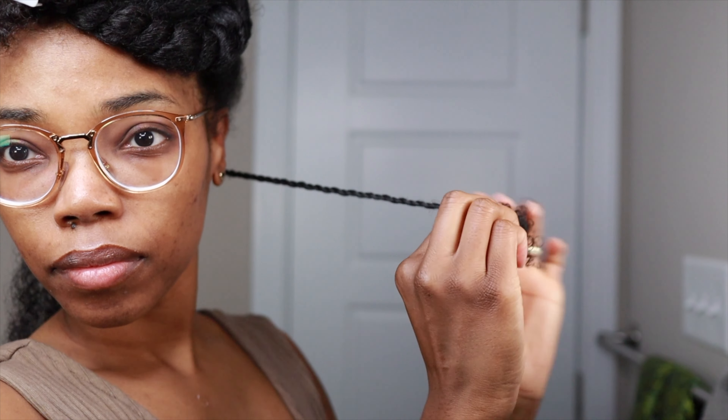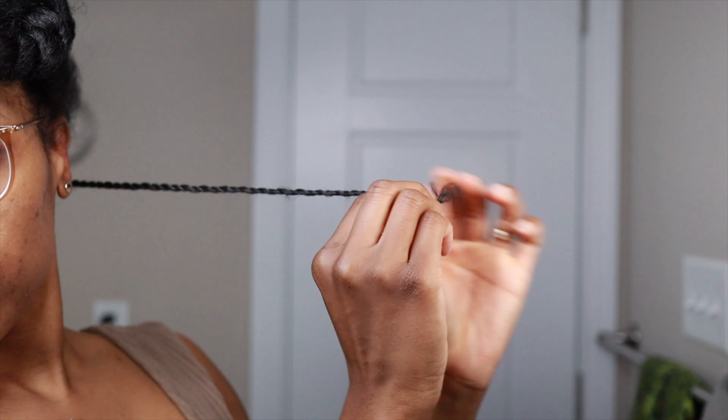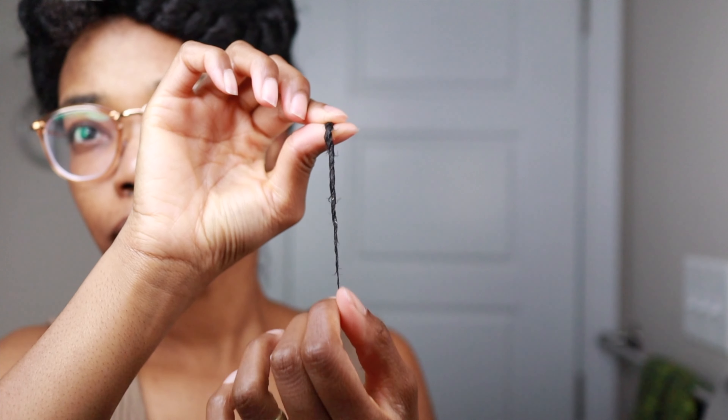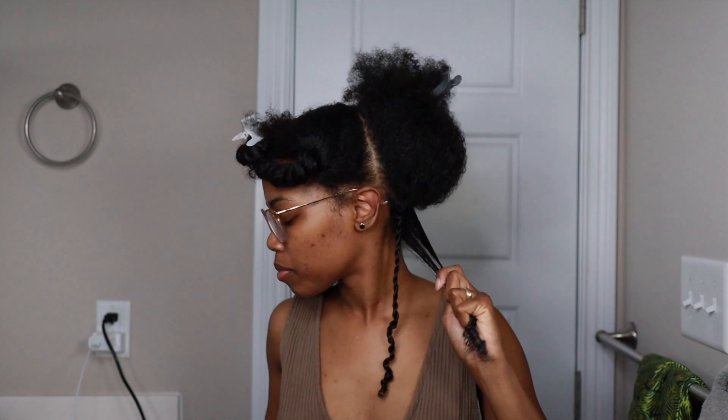I am going to be twisting tight, but not too tight where it causes too much tension or friction on my hair. I just continue twisting it down until I get to the end, and I leave some hair at the end so that I can twirl it around my finger and create a really nice curl.